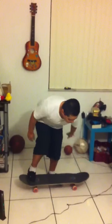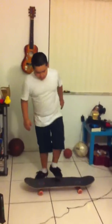First, what you need to learn is the foot placement, which you put this foot right here in the middle, and you put the other one right here.